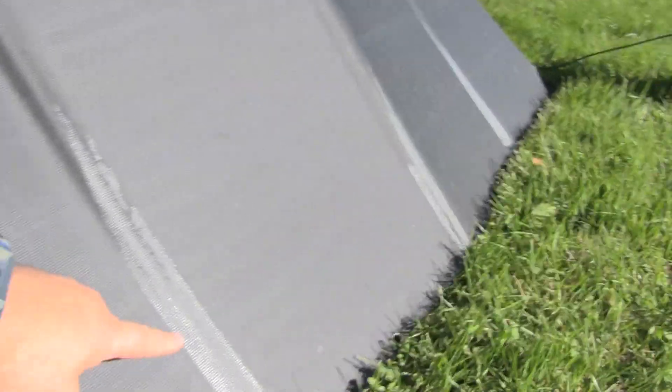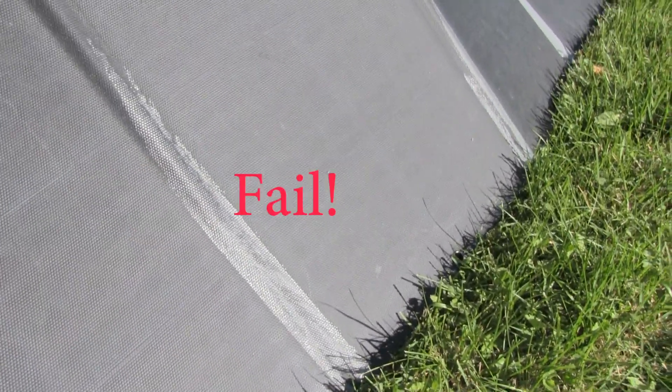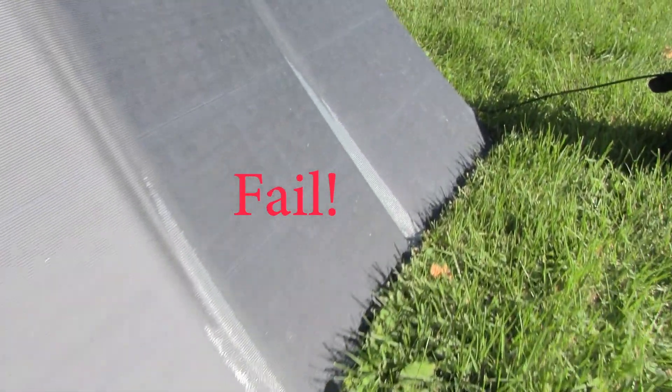This here is where the plastic has come loose. This happened after being left out in the rain for one night — it's totally coming apart. I'd say EcoFlow needs to work on that.